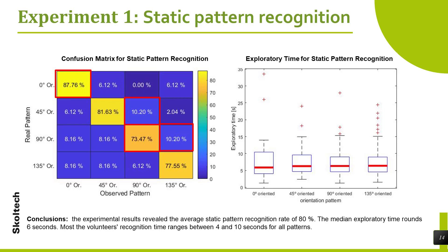Most volunteers' recognition time ranges between 4 and 10 seconds for all patterns. The pattern with horizontal orientation (0 degrees) has the shortest exploratory time at 1.24 seconds. On the other hand, the patterns with vertical (90 degrees) and right orientation (135 degrees) have the longest exploratory time at 15.38 seconds.